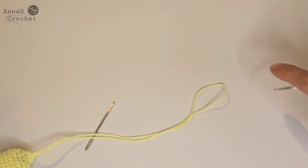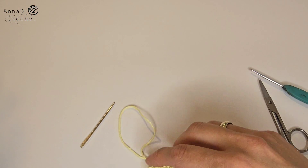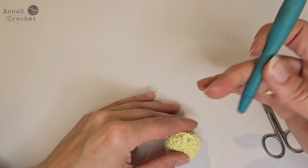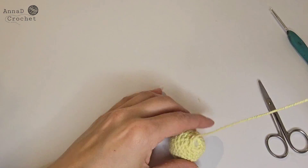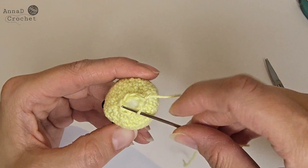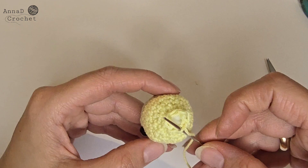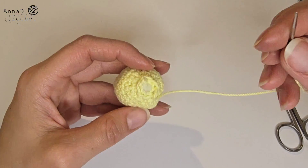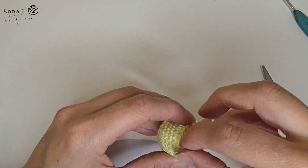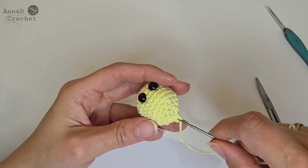Now cut the yarn, leave a bit longer tail, then thread the tail onto the needle. You can add extra stuffing if you think there is not enough. Thread the yarn onto the needle and insert the needle under each stitch but under the front loop only — not under both loops, but under the front loop only. One, two, three, four, five, six, and seven — then pull to close the hole. Hide the tail, secure and cut the yarn.